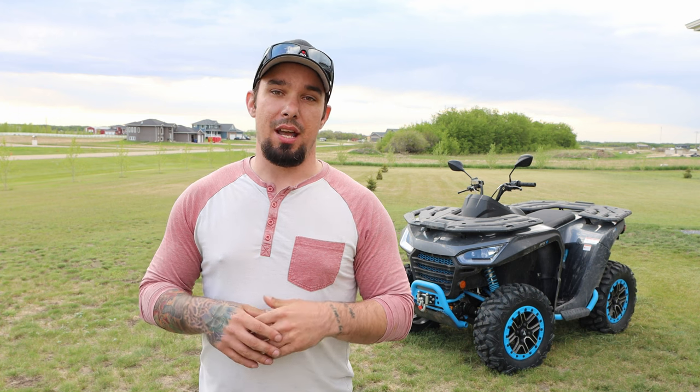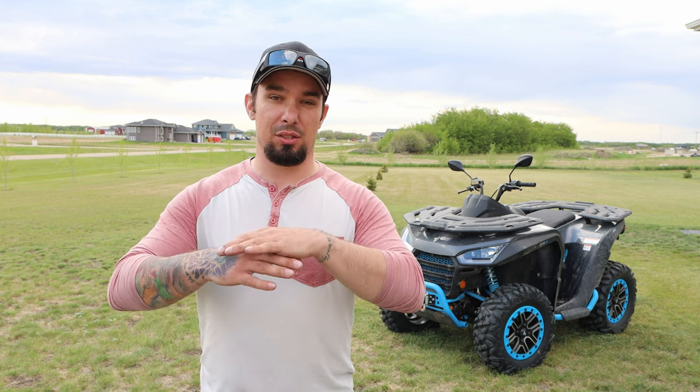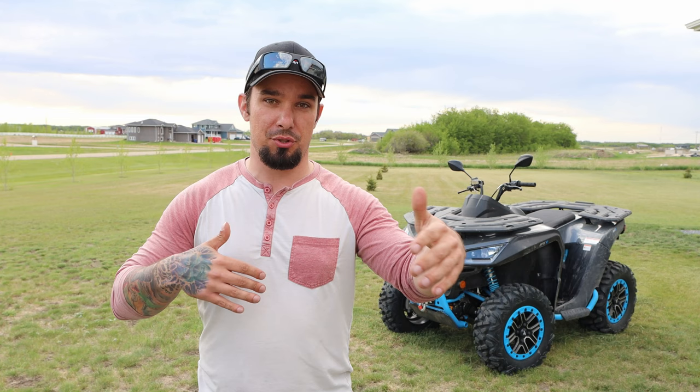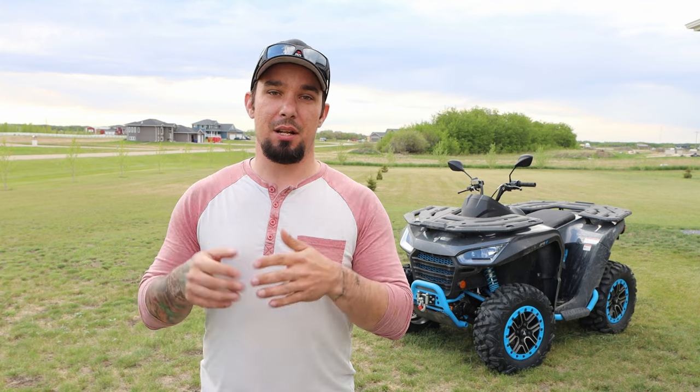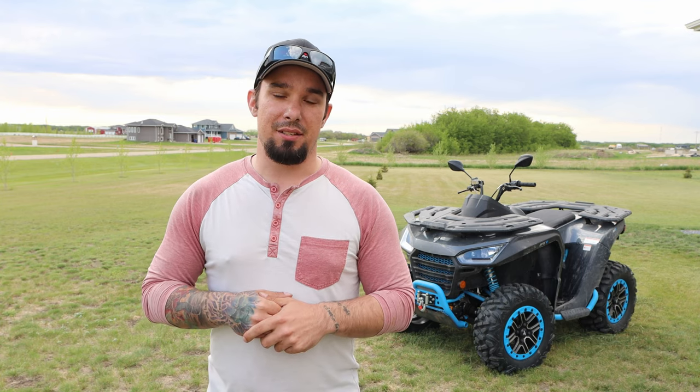On May 28th — which if you're watching this video is literally the weekend right after this — there's going to be a big demo day event. Segway is going to be at Thunder City Power and Leisure in Estevan, and we're going to have all sorts of machines to test. They're literally closing down the roads; they have a whole block for maneuvering machines. You get to try them all out, and we're very excited to meet you guys.